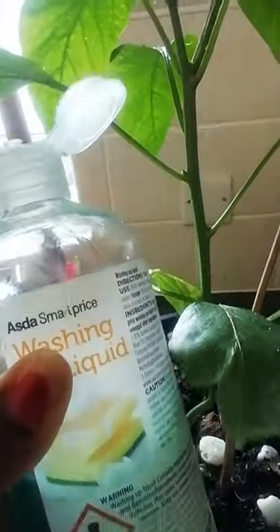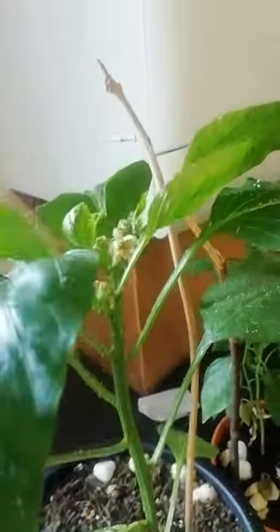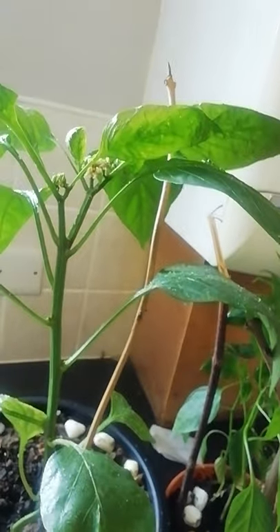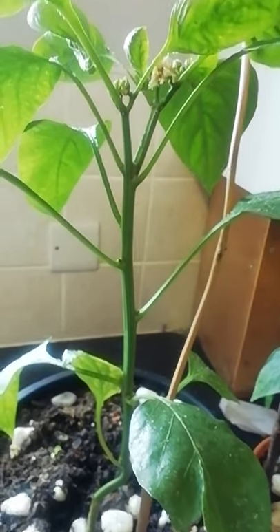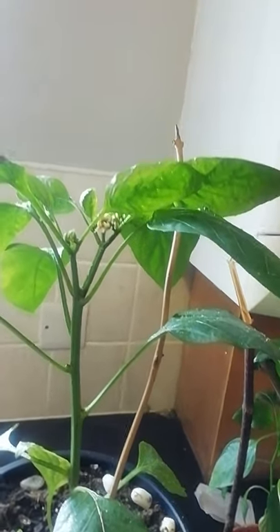You can also spray soapy water — like liquid dish soap that you use for washing dishes — mix it with water in a spray bottle and spray it, and it'll deter the whiteflies from your crops. It literally affects strawberries, chilies, and most crops during summer.